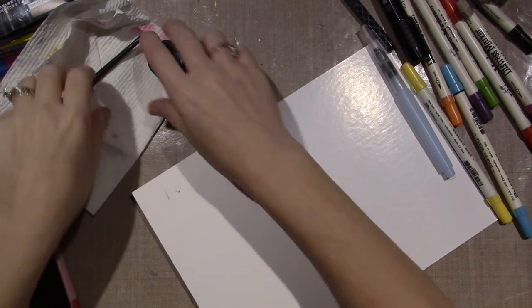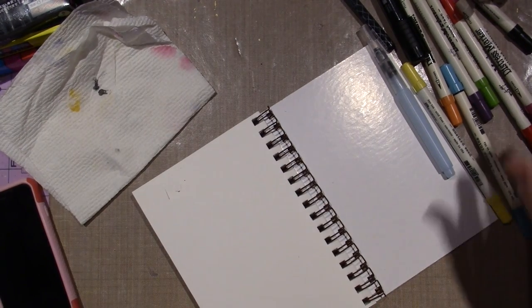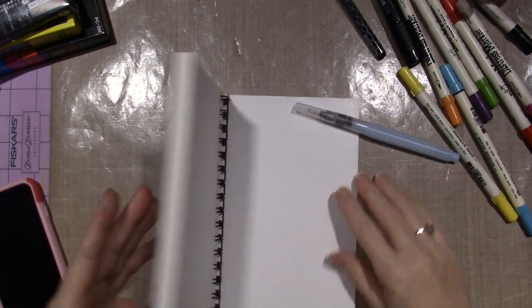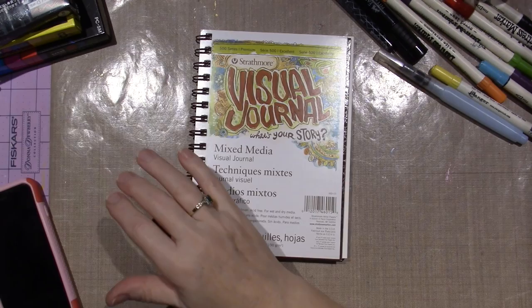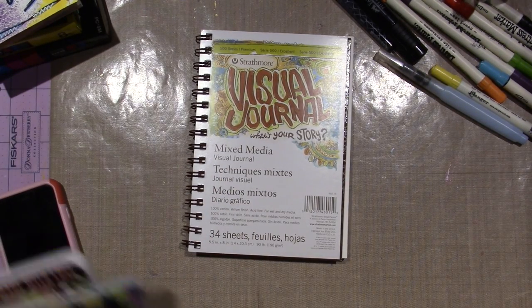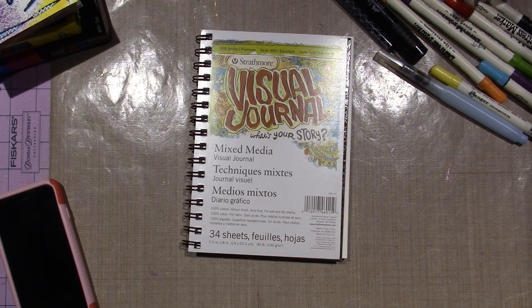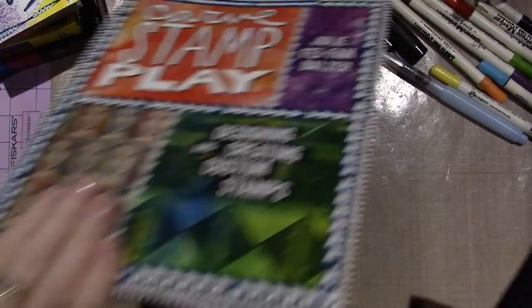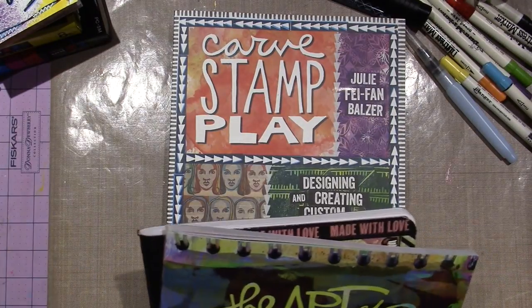Hello, it's Sarah. I have been playing — I have two new books. The first one is the one I'm going to talk about today, and then I'm going to talk about the other one in another video. I ordered these two books on Amazon and got them over the weekend — I think I got them Saturday.